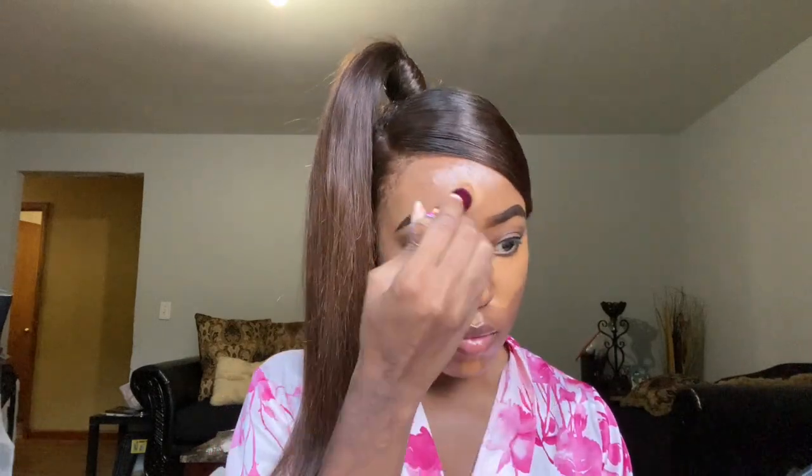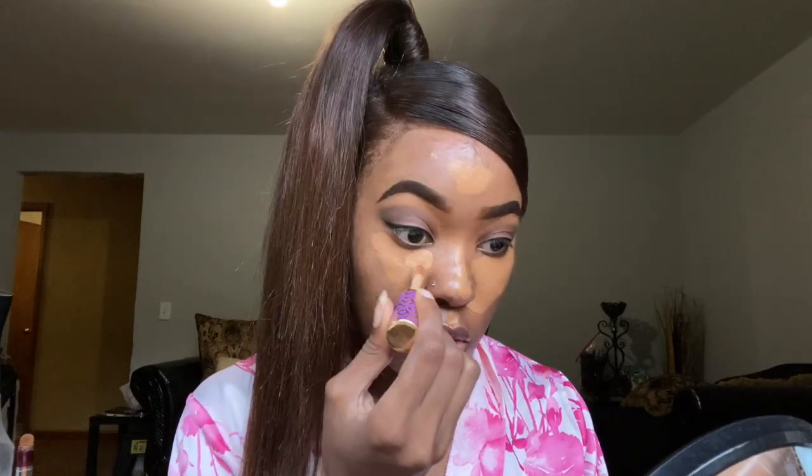Now I'm about to do highlight and foundation. I'm starting with concealer to highlight the places I normally highlight, and then I put foundation in the empty spots — I just got tired of putting foundation everywhere because it's not necessary. I'm taking another concealer that's lighter than my original concealer and putting it towards the inner corner of my eyes. And now foundation.